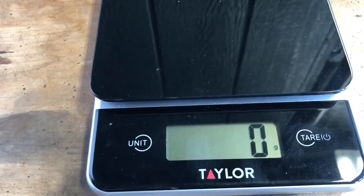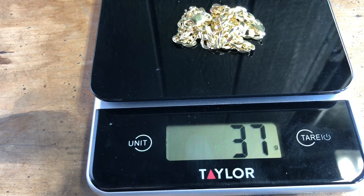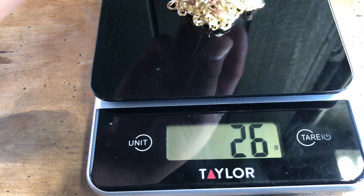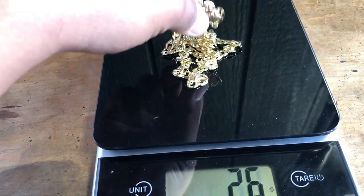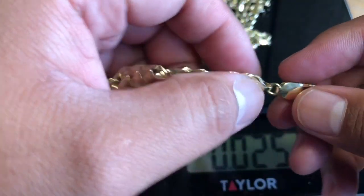I'm gonna weigh this chain right now. The certificate says 38.4 grams. Let me weigh it — alright, it reads 38 grams. 38 grams for this nice flat curve.